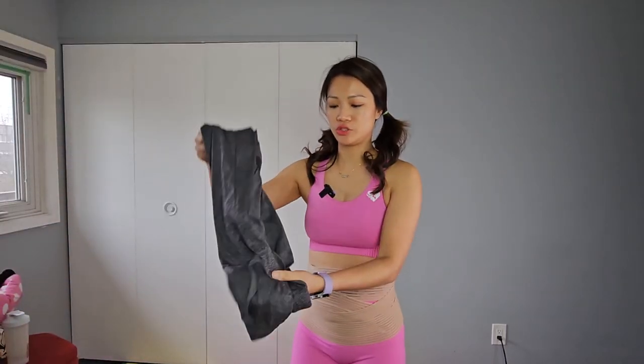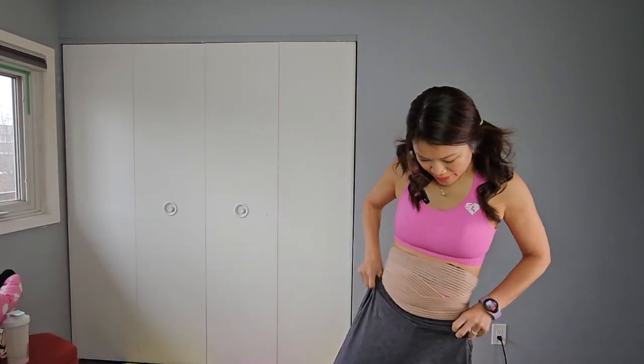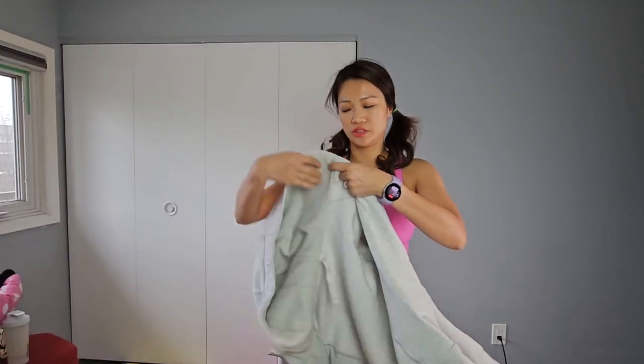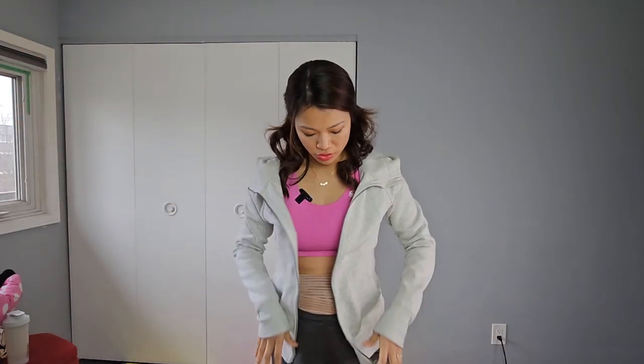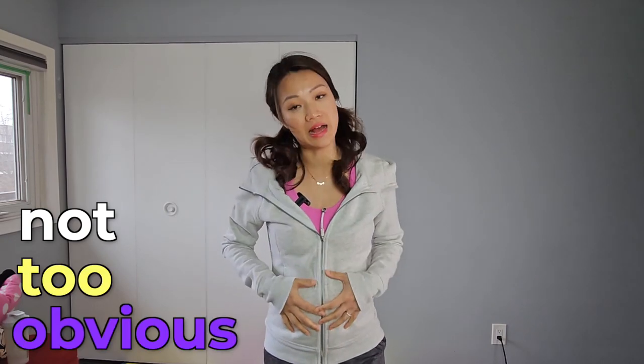It's quite discreet. Once you wear the wrap, you can put on your pants and then put on your sweater or whatever, and you're good to go. It's not that obvious — it doesn't add too much bulk. This is just your belly.